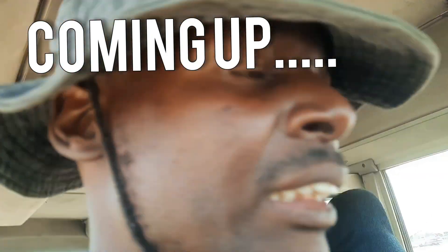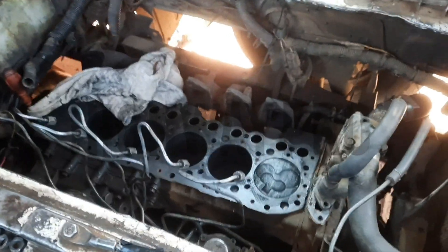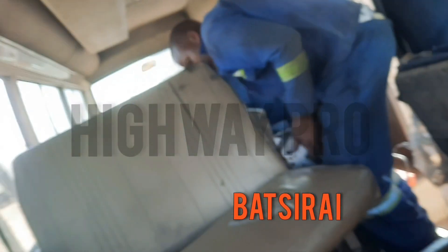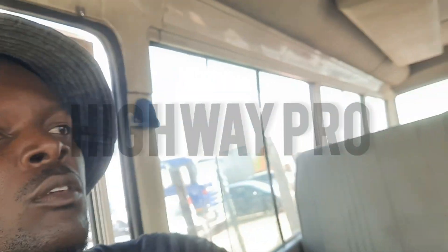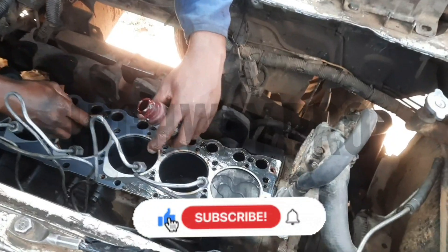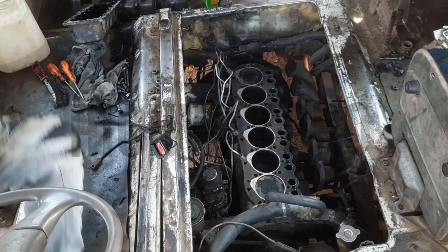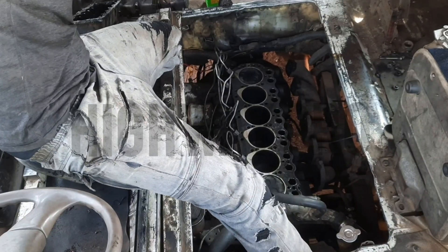Our engine is running. Hello and welcome to Highway Pro. My name is Batserai. If you are new here, please like and subscribe — by doing so you're just supporting us.